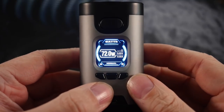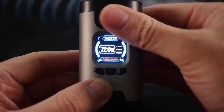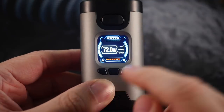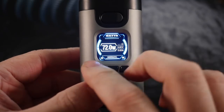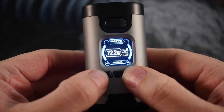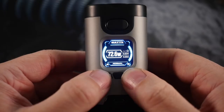It does things that don't make a whole lot of sense. You can five-click the fire button to lock the device, and five-click again to totally unlock the device. Then you have a select button and your up/down buttons. When you're in wattage mode you can just press the up/down buttons to adjust your wattage in 0.1 watt increments.